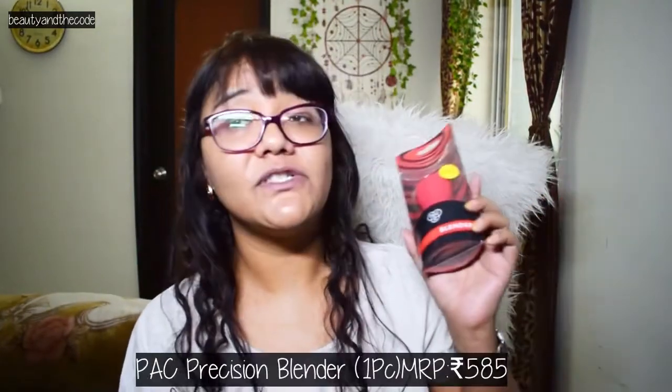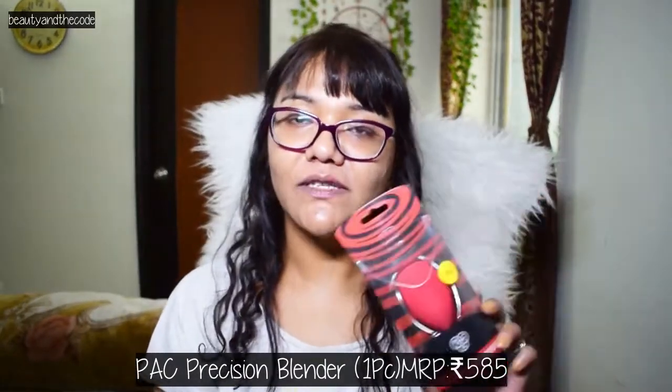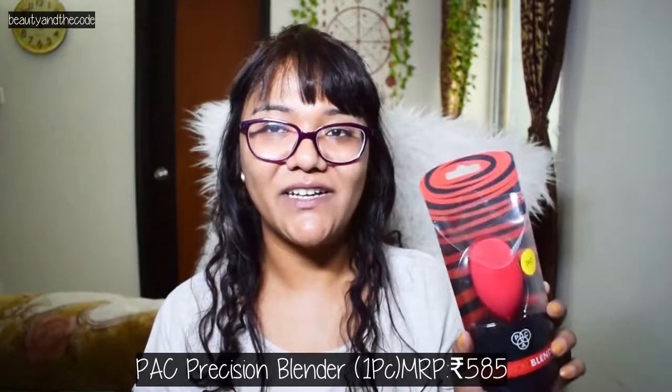Hey guys, my name is Shriya and welcome to my channel Beauty and the Coat. You must be wondering why I have not put on any foundation or makeup. The reason is that I'm going to review the PAC Precision Blender, which is the makeup sponge. I thought of doing the makeup with you guys and testing this product.